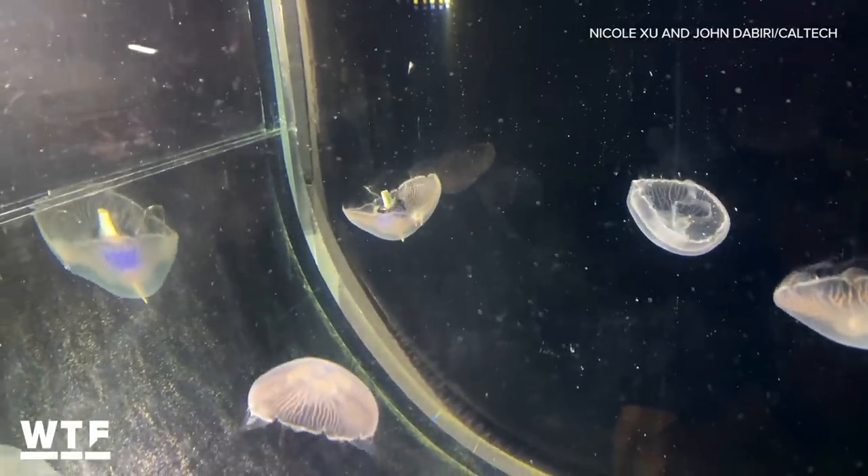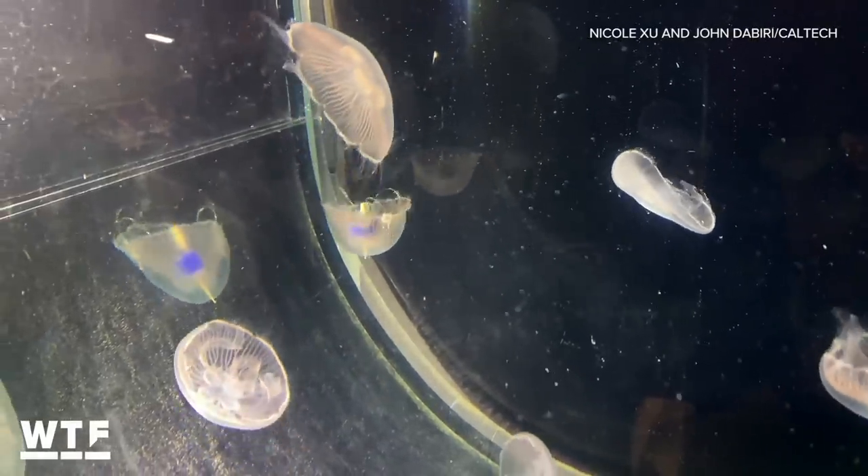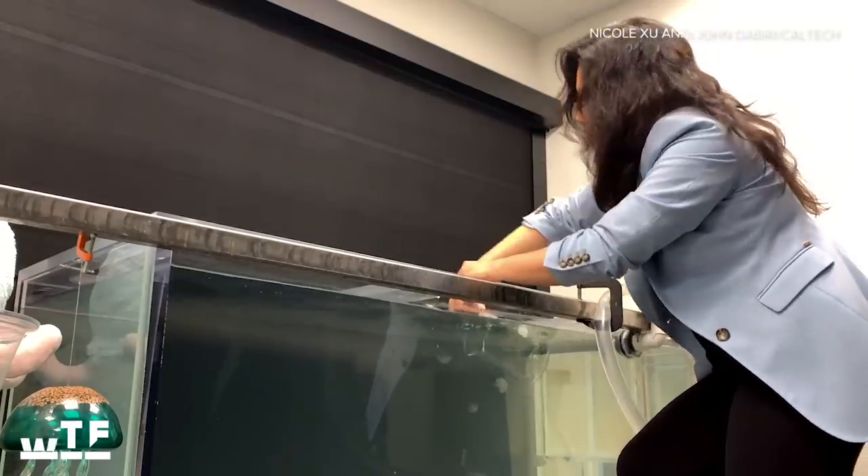When the device is removed, the animals act as they normally would. They can still reproduce, they can still feed, they seem totally fine, and they don't show signs of stress, such as excreting more mucus.